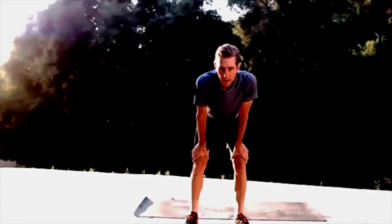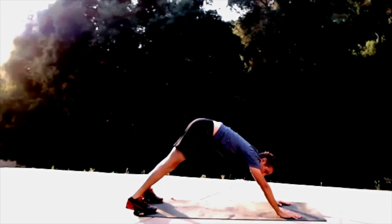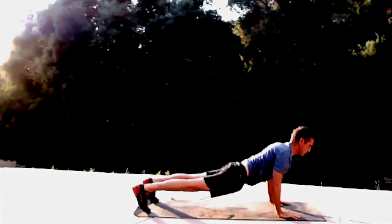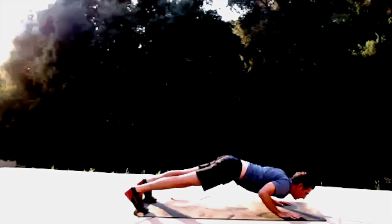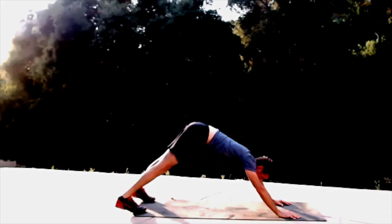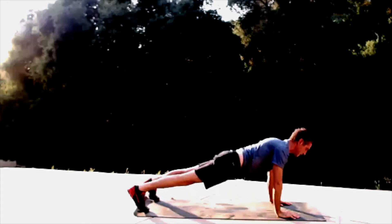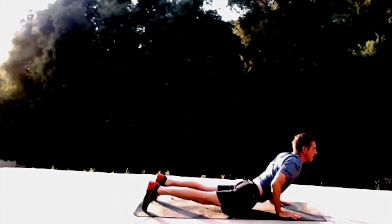We're going to do 20 dive bombers. Spread those thumbs and four fingers, slide back into down dog. Look forward, bring your elbow close to your side, and roll through with your chest close to the ground. Here we go: one, two, three, four, five, six, seven, eight, nine, ten. Keep it even between left and right side — ten more.